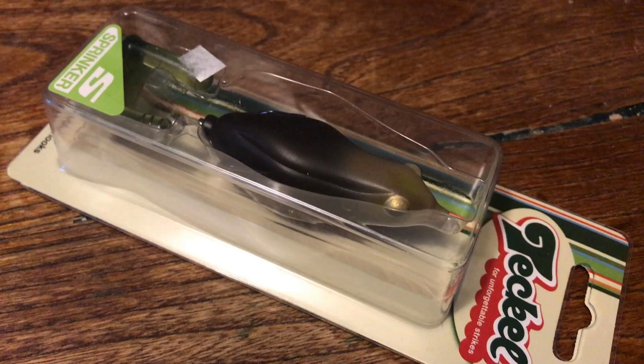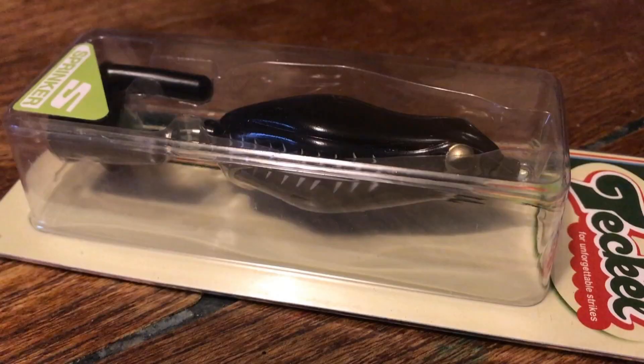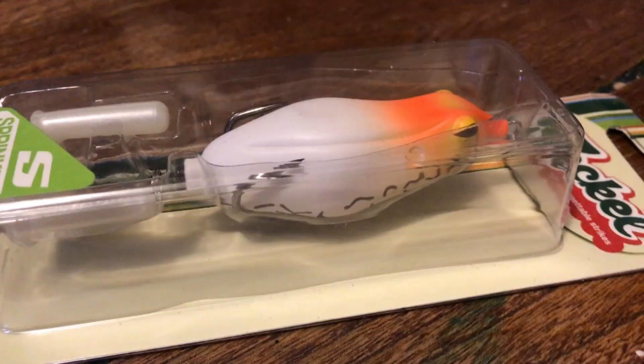Now for what you've really been waiting for - this is what I can't wait to really get into. I'm hoping the frog bite is going to be something that happens on these grass lakes. I'm going to start with the Teckles. I managed to pick up three in watermelon, so let's hope that's the color. These are the Sprinkers in the normal size. I also got old frog color, which is a really good looking color, and you always have to get a black and a pearl white.